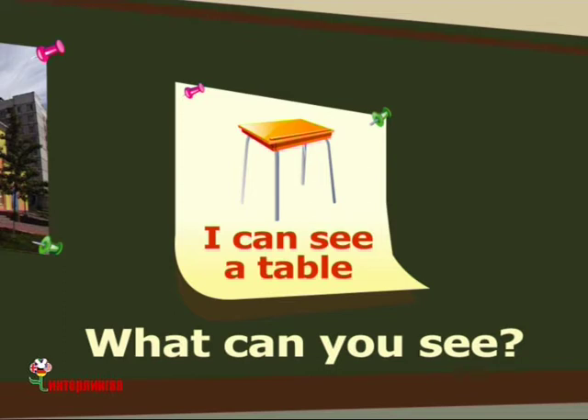What's this? This is a pen. This is a pen. What can you see? I can see a pen. I can see a pen.